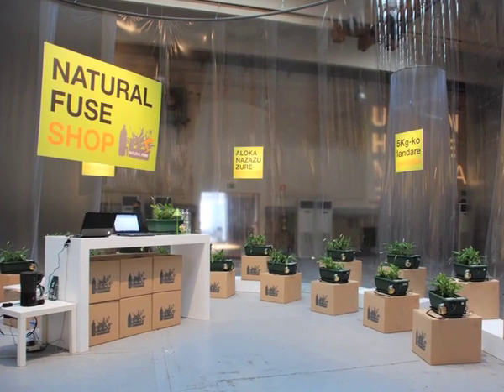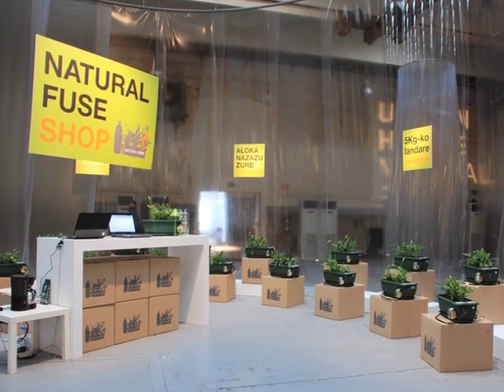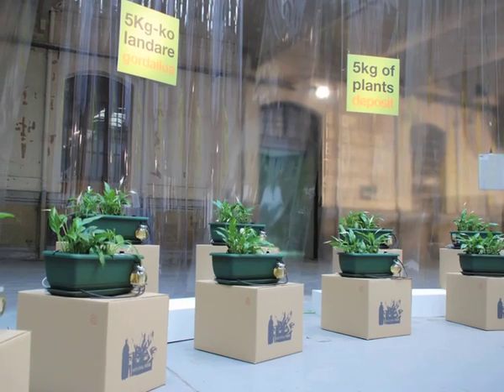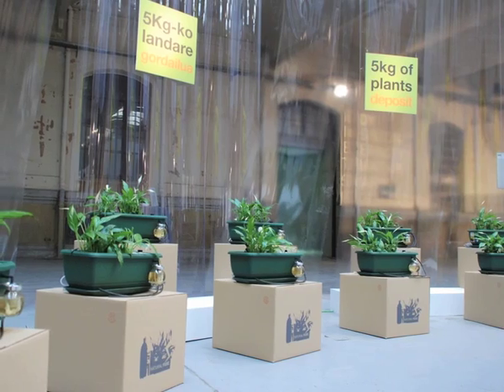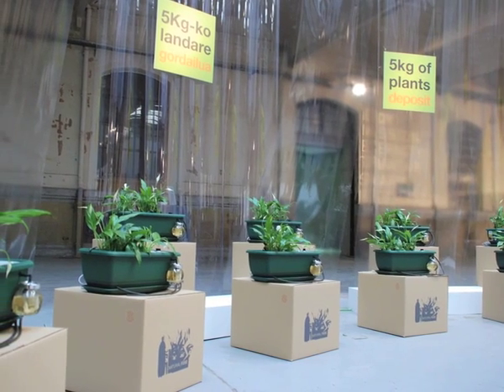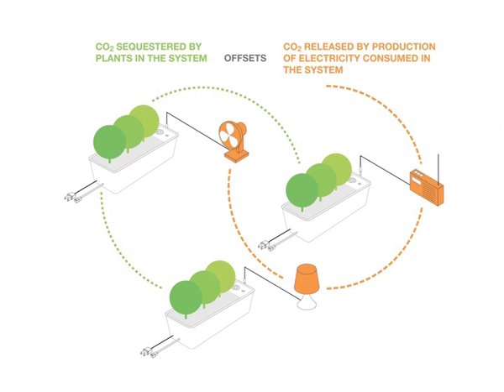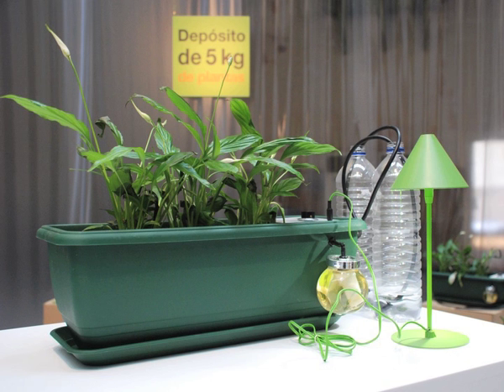Natural FUSE is a micro-scale carbon dioxide overload protection framework that works locally and globally, harnessing the carbon-sinking capabilities of plants. Generating electricity to power the electronic products that populate our lives has consequences on the amount of carbon dioxide present in the atmosphere, which in turn has detrimental environmental effects. The carbon footprint of the power used to run these devices can be offset by the natural carbon-capturing processes that occur as plants absorb carbon dioxide and grow. Natural FUSE units take advantage of this phenomenon.